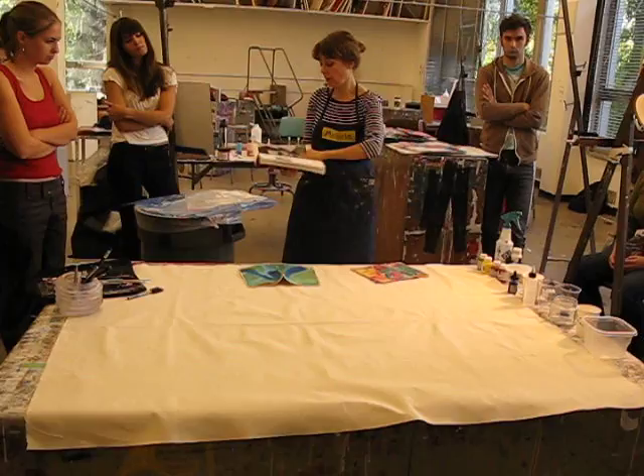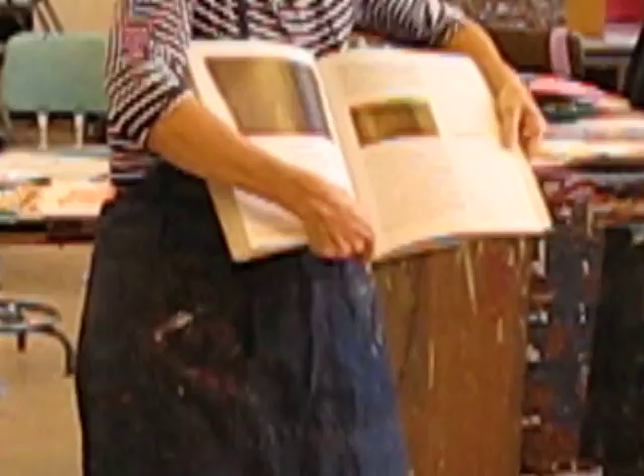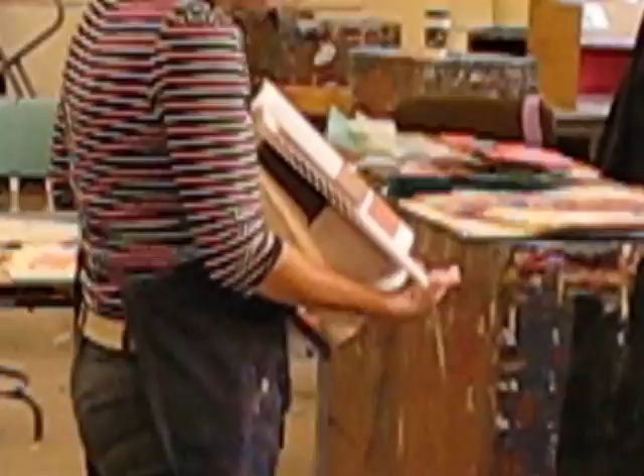I'm sure you're familiar with his work — these big washes. He was using something called Magna, which was a solvent-based acrylic made by Louis Okur. He would do these big kind of washy things, and that's what made this kind of oily edge — that was the solvent.